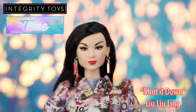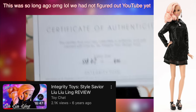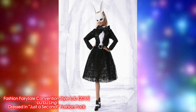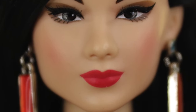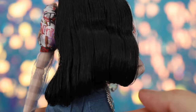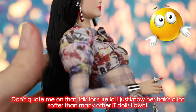Shut It Down has Lulu Ling making a welcome return after being MIA since 2017 — this is only her third appearance. Her first was Style Savior, one of the very first IT dolls reviewed on this channel, and her second was a White Rabbit-themed release in the 2017 Fashion Fairy Tale Convention Style Lab. In this iteration, Lulu is in the FR White skin tone. She has dark brown eyes with brown eyeshadow, ruby red lips, and silver earrings with long panels of red. Lulu has long black hair parted to the side with a slight wavy curl — notably much softer than some other IT dolls.